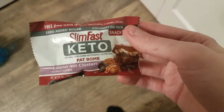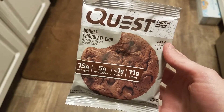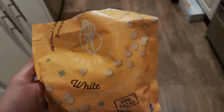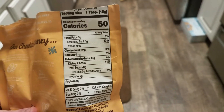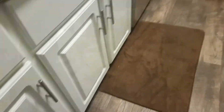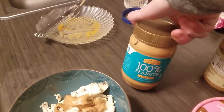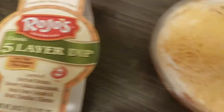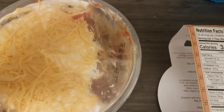I'm gonna have one of these Keto SlimFast fat bombs — the caramel nut cluster. I went ahead and had a Quest double chocolate chip cookie: five net carbs, 240 calories. I'm having a tablespoon of these Baked Believe white chocolate chips — 50 calories, zero net carbs. I have one and a half servings of the Enlightened chocolate glazed ice cream and two tablespoons of Crazy Richards peanut butter. I also had some five-layer bean dip — about two tablespoons, 35 calories.